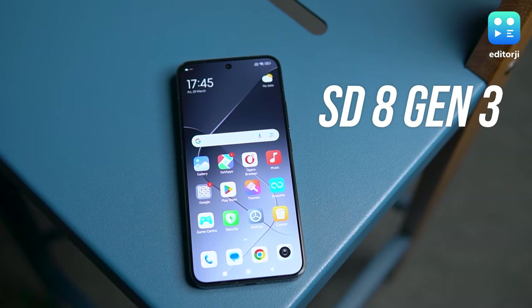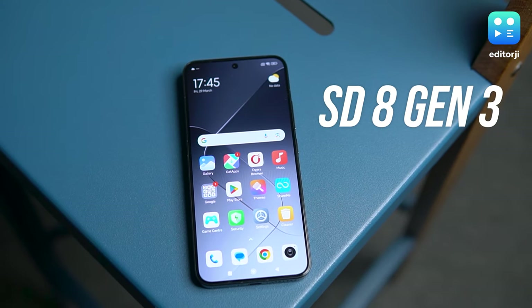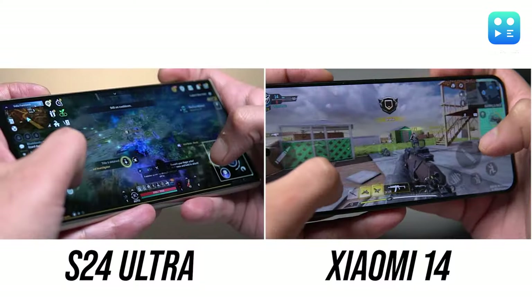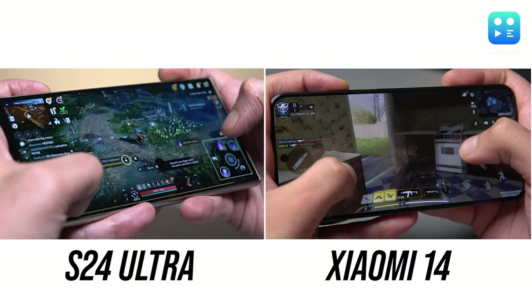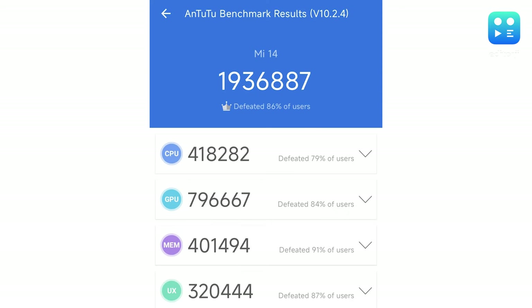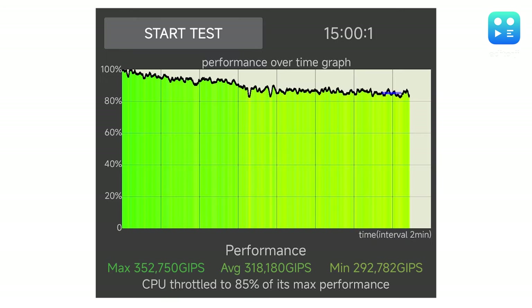The powerful Snapdragon 8 Gen 3 processor runs the show here. We've already seen it work wonders in Samsung's S24 Ultra, and it doesn't drop the ball with the Xiaomi 14 either. This phone breezes through benchmarks and holds its own under heavy use — in our throttle test, it only dialed back to 85% of its max power, which is very impressive.